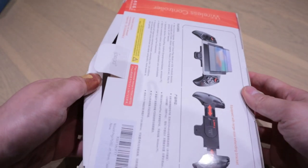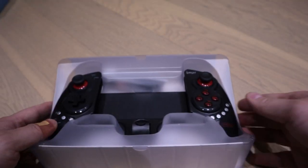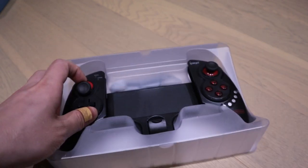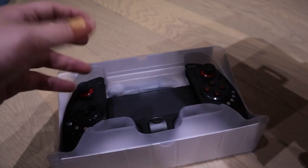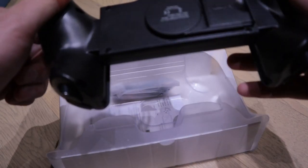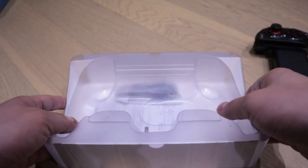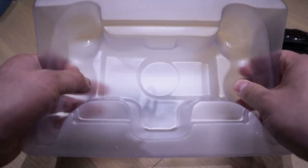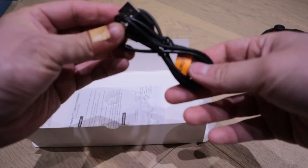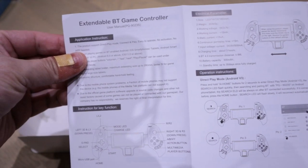Okay, so that's pretty much it. We got the actual thing — any manuals? Nope. There must be some sort of... ah, okay. So there's the USB charging plug, and inside is the USB cable. Let's just open that up. So that's the USB cable, and these are the manuals that you get.